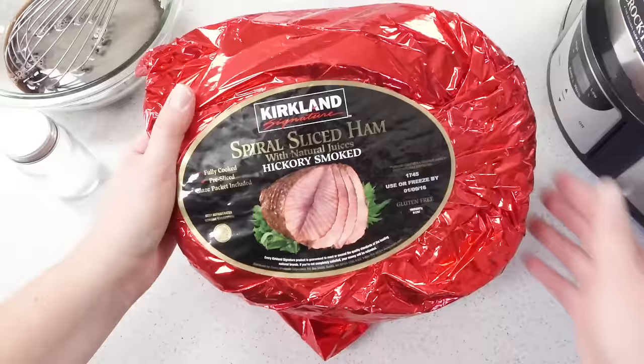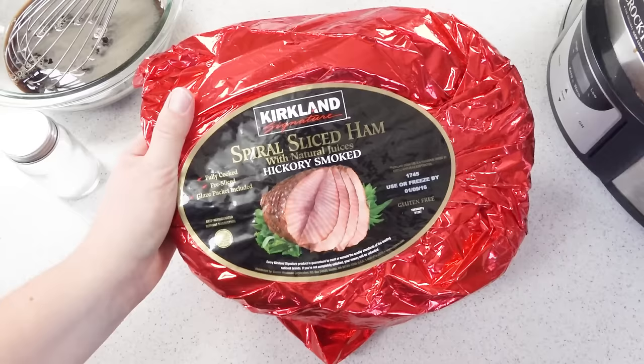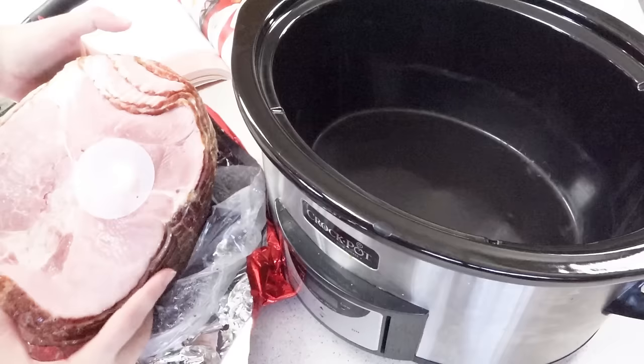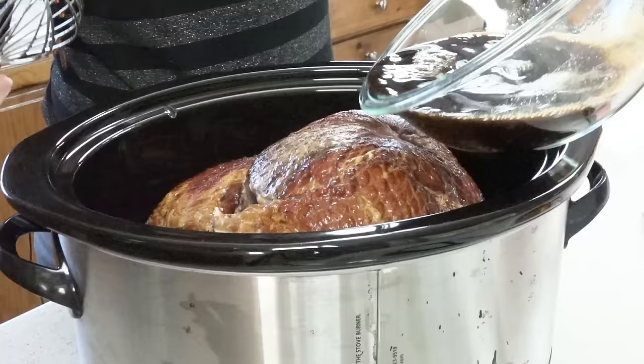We're going to take a look at our ham here. It's a spiral sliced hickory smoked ham from Costco. If you'll notice it says it's fully cooked — it's impossible to find a raw ham, I've never seen one. So we're not worried about a cooking temperature here; you're actually just heating up your ham. We're going to put this directly into our crock pot with the cut side down, then pour the glaze right over the ham.